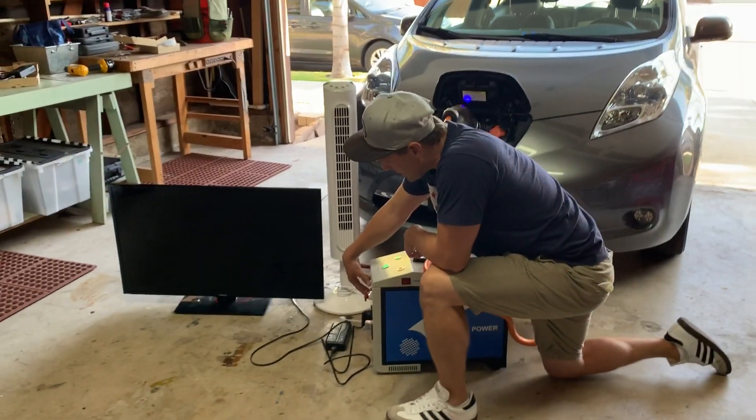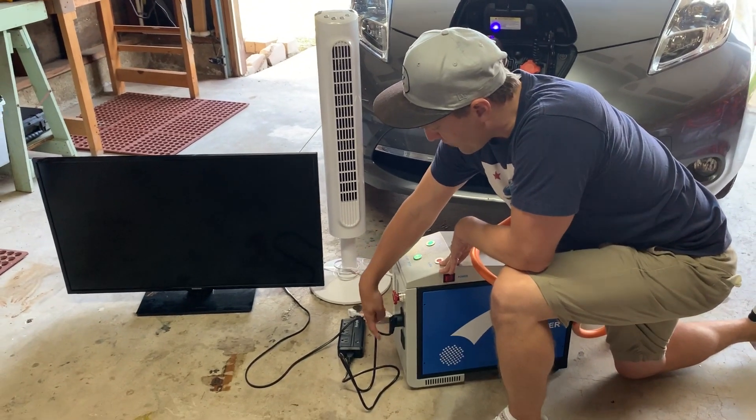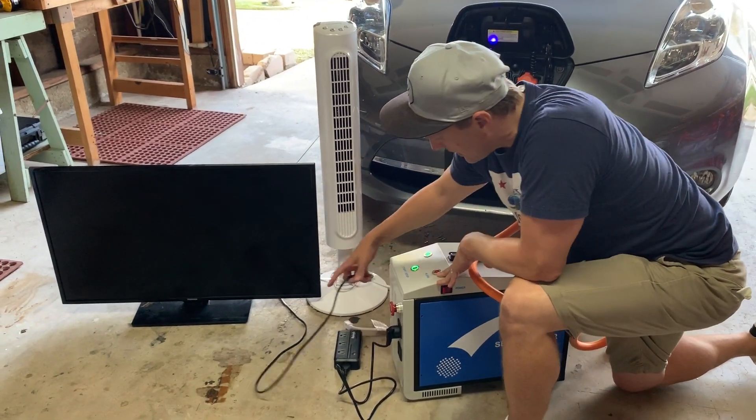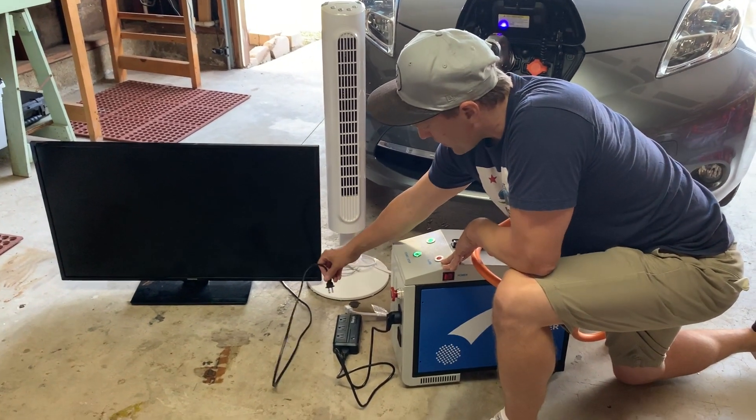This is actually designed for 220 volt, which is for Europe. I just have a simple converter here that's getting it down to 120. Newer versions of this are going to be already configured for 120 volt.